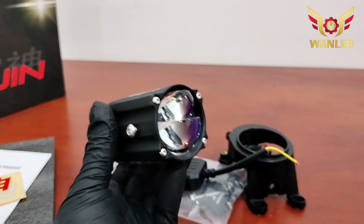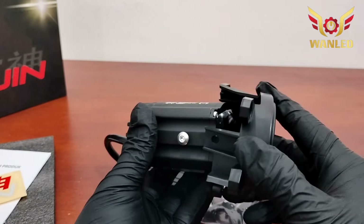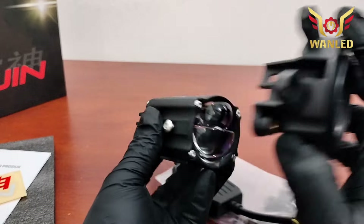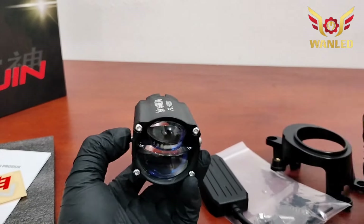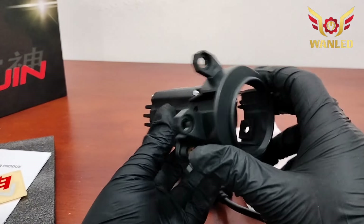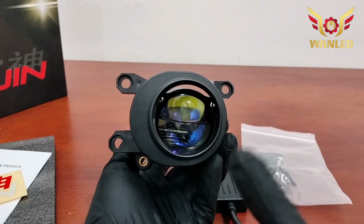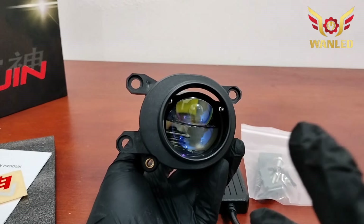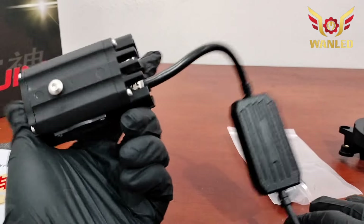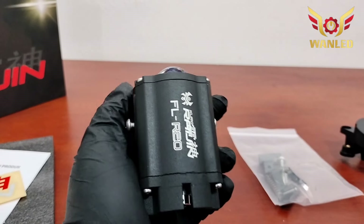Selain fungsinya buat fog lamp, kalau dipasang seperti ini jadinya fog lamp. Tapi bisa juga buat lampu sorot, di grill, ataupun di bumper model ARB — bisa juga. Serius, karena dia sudah waterproof IP67. Jadi kena air pun tidak kenapa-napa, karena dia siap ditaruh di bawah.